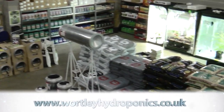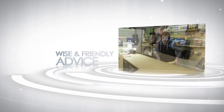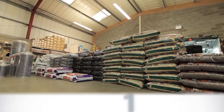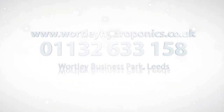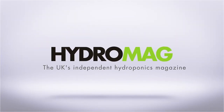Wortley Hydroponics — a new hydroponics superstore in Leeds, open seven days a week. Growing success. Visit www.wortleyhydroponics.co.uk, find us on Facebook and YouTube. This episode of Hydro Show is sponsored by HydroMag, the UK's independent hydroponics magazine.